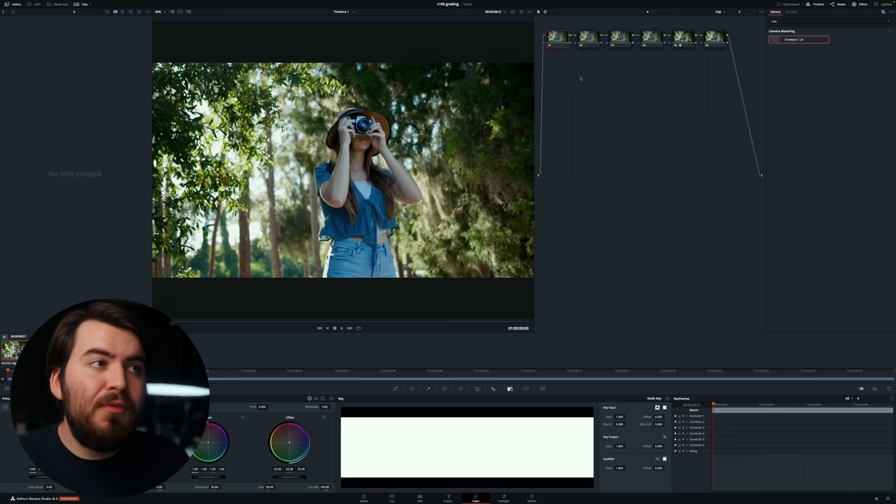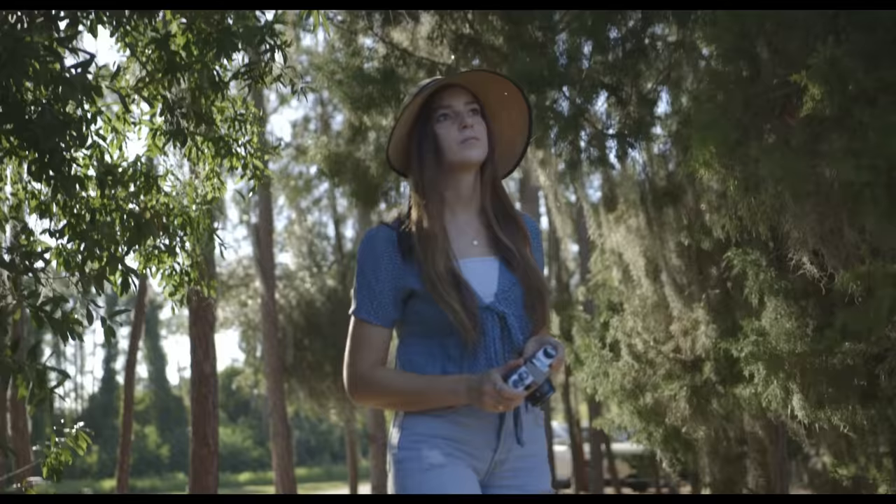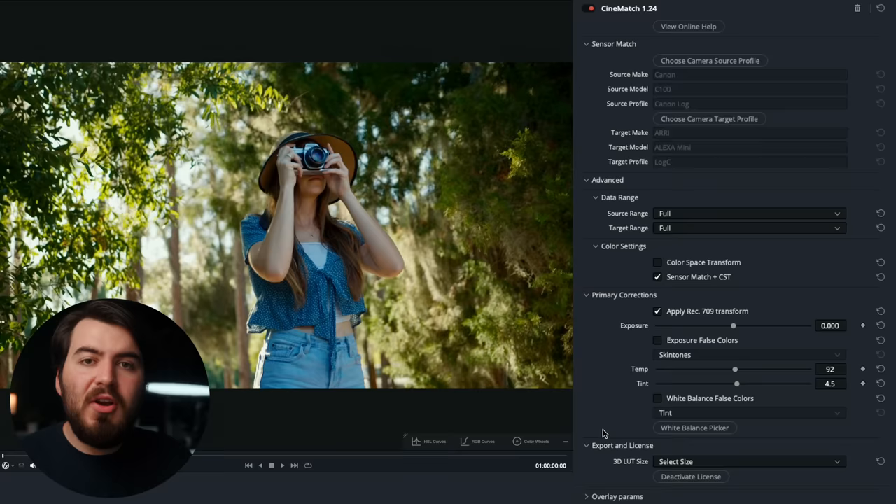If we want to take the image a bit further, we can go to one of our previous nodes, increase the saturation, and maybe just warm up the image a little bit. We have a great looking image in just a few clicks. And if you're happy with all the work you just did, you can export out a 3D LUT version of this, so anytime you're shooting Canon Log, you can drag and drop the LUT and it automatically converts all your colors.